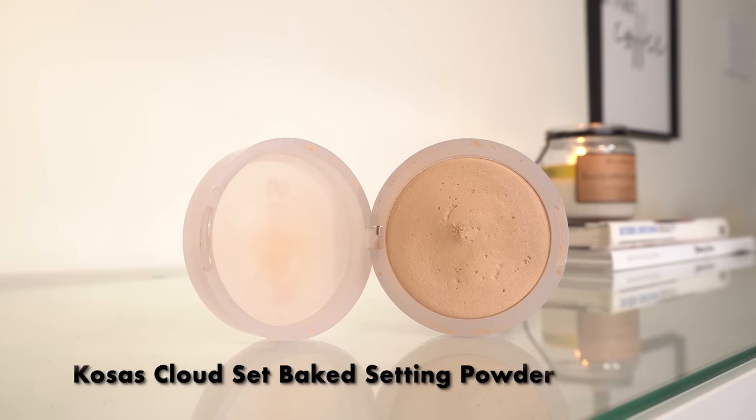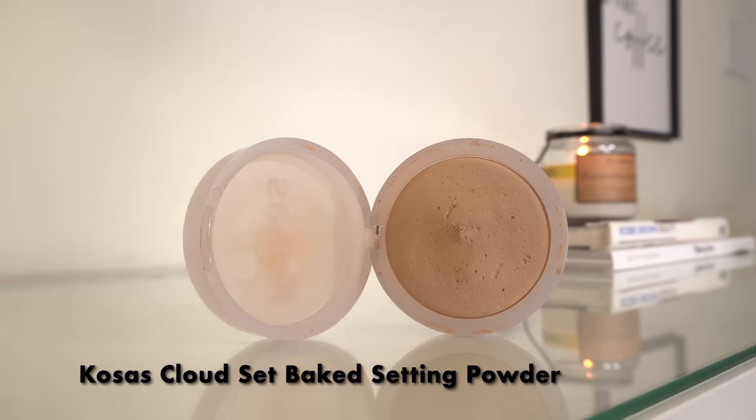Now I'm just going to take a little bit of the Kosas powder in Breezy. I'm not going to apply much of this because this foundation doesn't really need a whole lot. I just want a very light amount to make sure the blush goes on well. I'm using the 55 brush from Sephora.